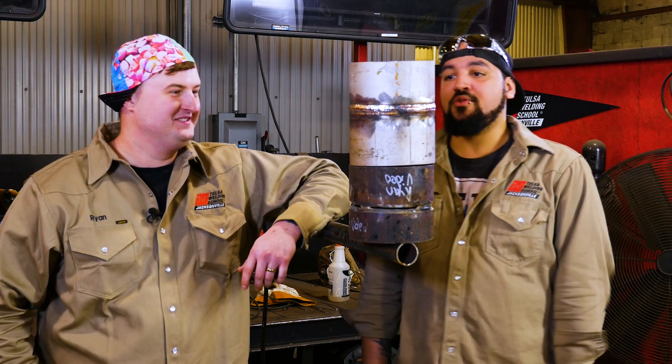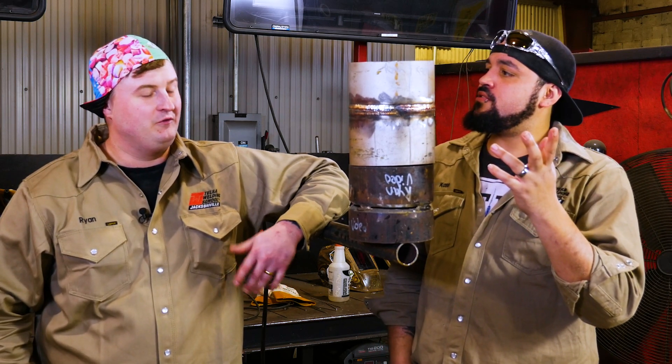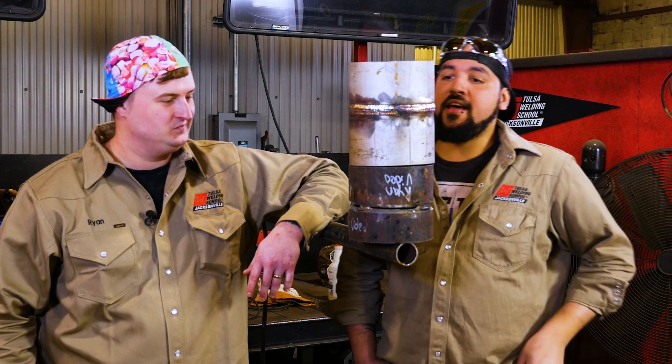All right, so me and Ryan are now done with our weld-off. And of course it was a tie cause we're both great, awesome welders. We just did a little three-bead cap. We used four beads for the fill altogether. And here's our end product. Hope you guys enjoyed watching today and we'll see you guys next time. Appreciate it guys.